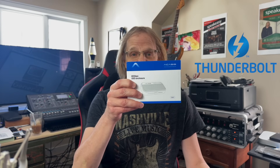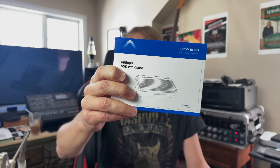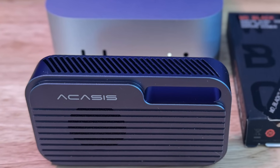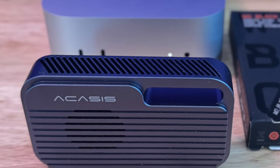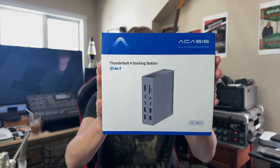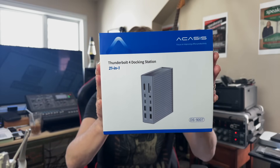Hey guys, it's Lance of Mac Sound Solutions, and today I'm going to be doing a product review and testing with Thunderbolt 5 and this little guy. The Acasus TB501 supports up to 80 gigabits per second. It's a Thunderbolt 5 enclosure, one of the few that are out there. And I'm going to be adding this to my setup along with a Thunderbolt 4 docking station, 21-in-1.